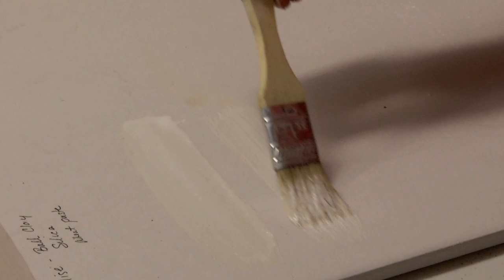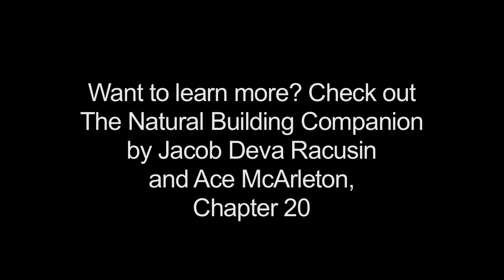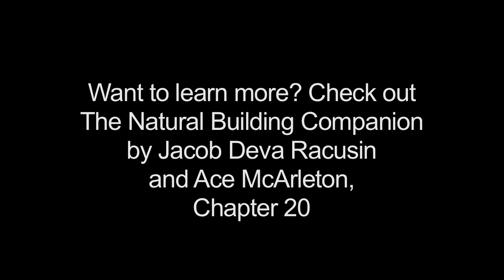One of the things about lime casein paint is that it will go on very translucent — it will seem almost clear — but as it dries, it grows in opacity.